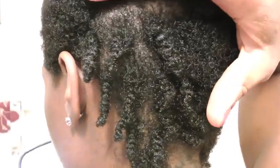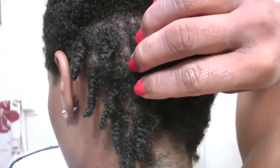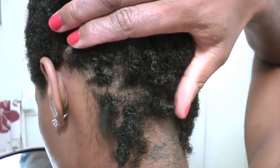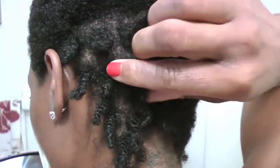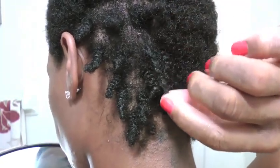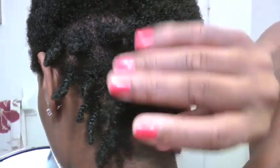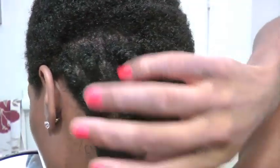I twisted it up for you guys so I can show it to you a little bit more clearly. Alright, so this is the hair. It's all twisted on one side and I'm happy because it kind of looks all full — you can go upwards and it doesn't really look like any hair is missing. But you see this twist is super thin, and these two right here are super thin, so I'm thinking most of the thinning is in between each of these twists.